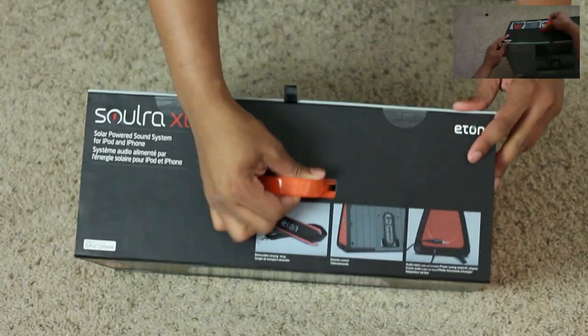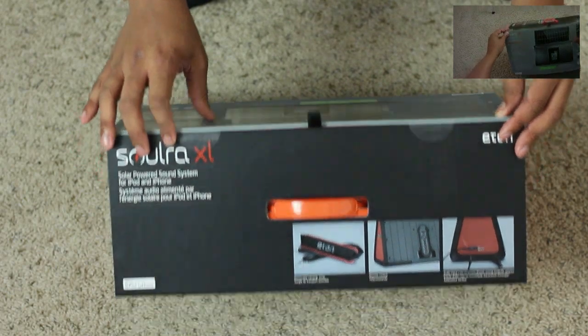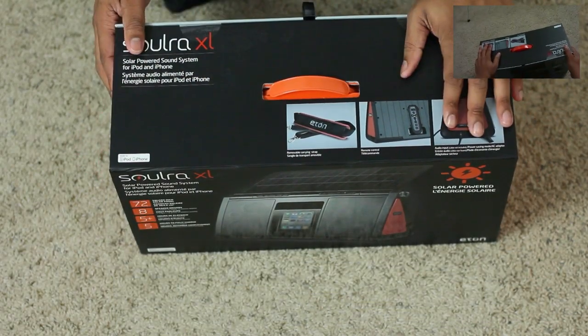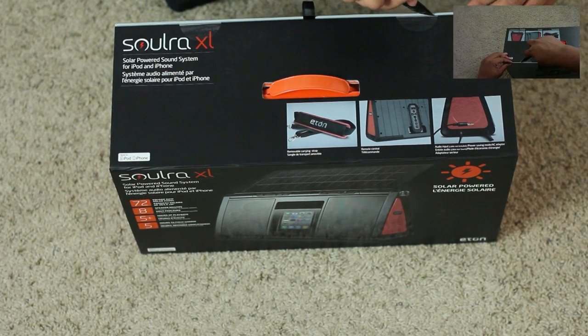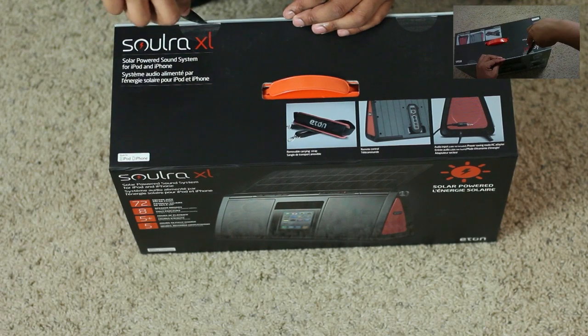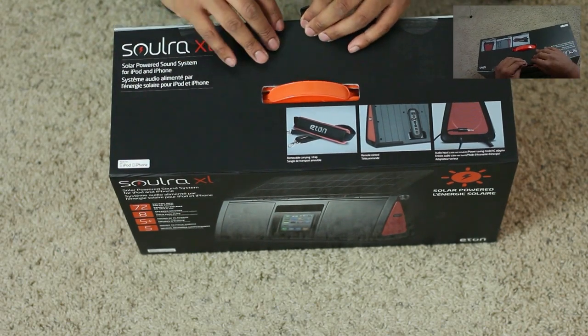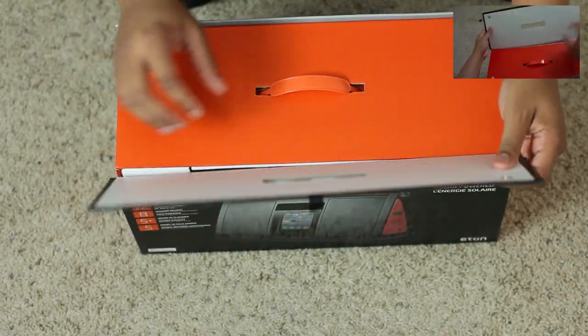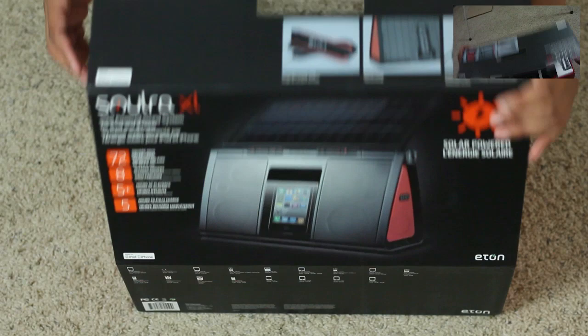This thing has about 8 speaker drivers — 2 tweeters, 2 woofers, and also 4 passive radiators — so this thing should be pretty awesome. It is solar powered and has a 72-inch solar panel. It takes about 5 hours to fully charge, but that should be plenty for people who are going to be outside picnicking, barbecuing, or whatever they're doing.